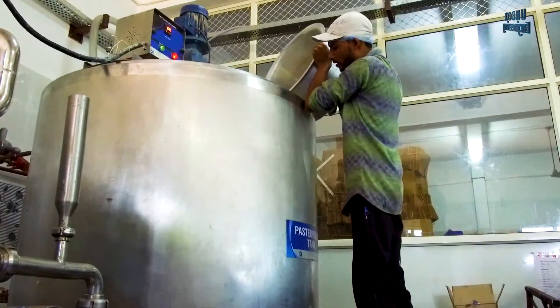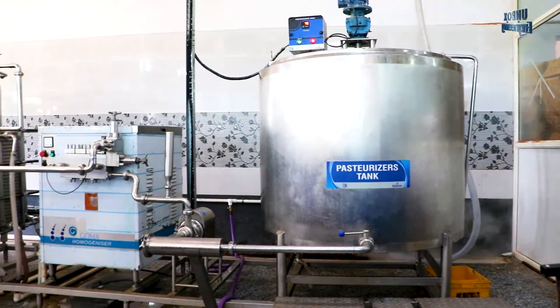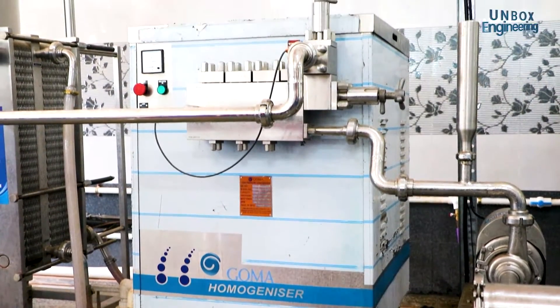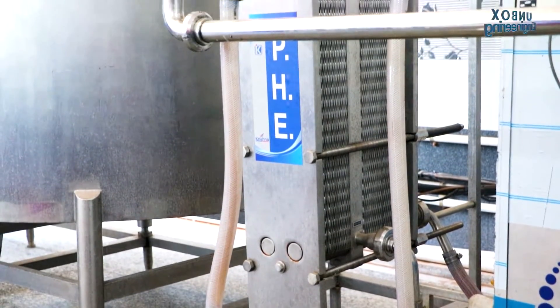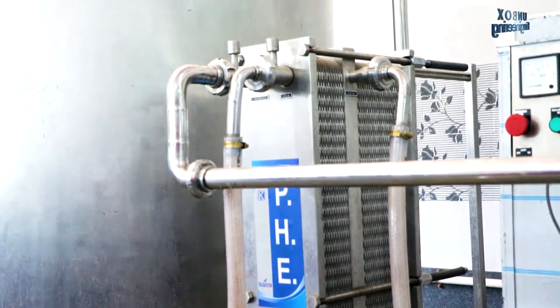After that, sugar and stabilisers are added to the milk. Then the mixture is passed through a homogeniser machine at 2000 to 3000 psi. This high pressure process decreases the fat globules in the mixture, which makes it smoother and creamier.